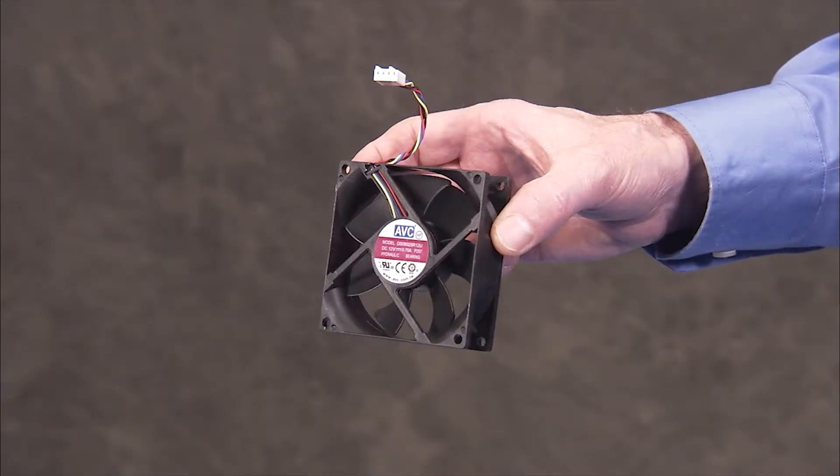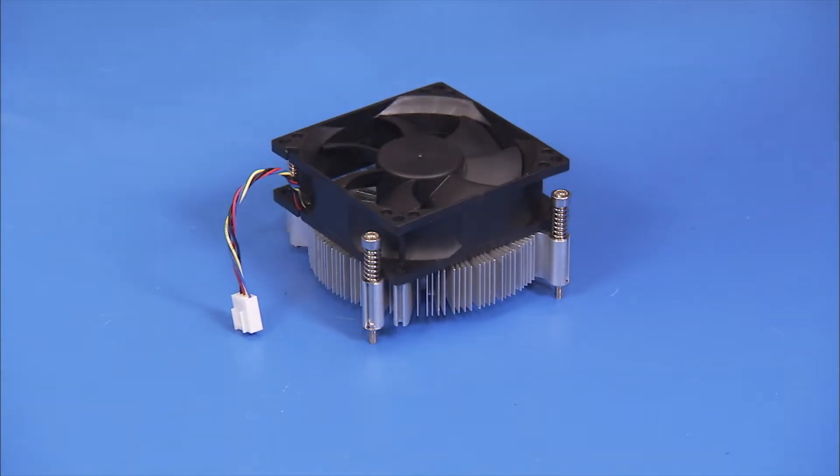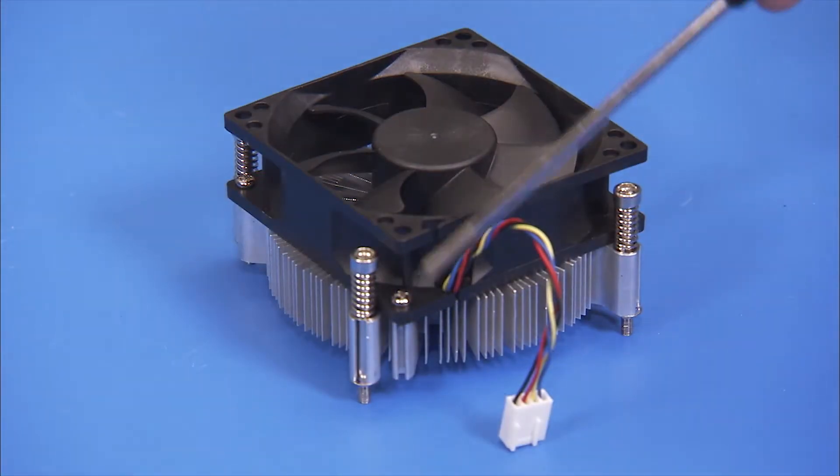To install a new cooler fan or heat sink, place the cooler fan onto the heat sink. Use the slender barreled screwdriver to secure the cooler fan to the heat sink with four Phillips number 2 screws.